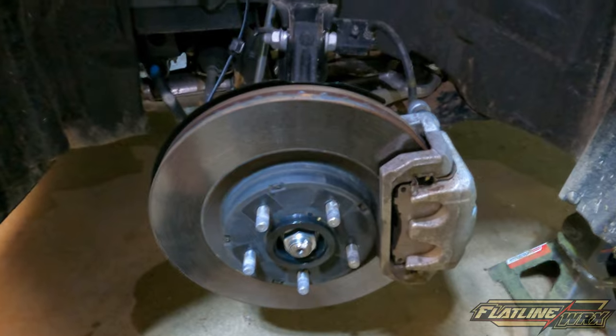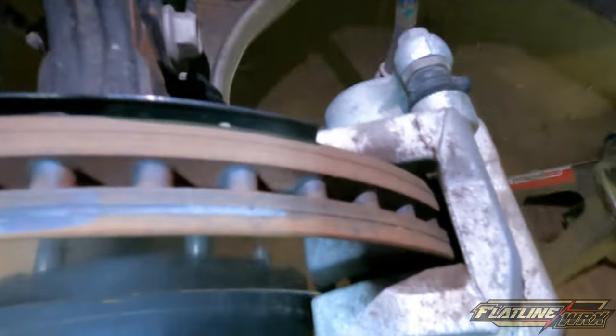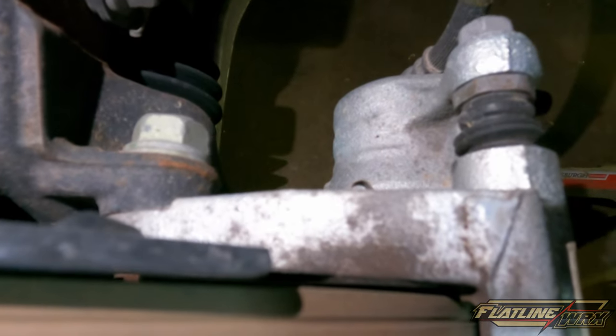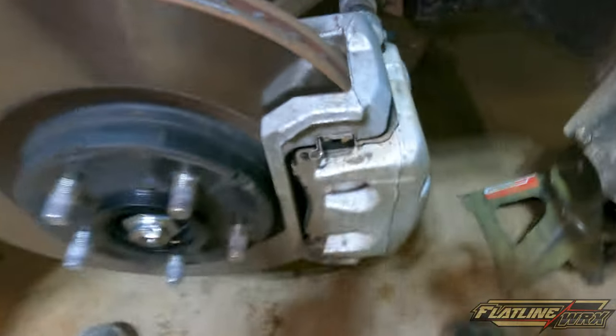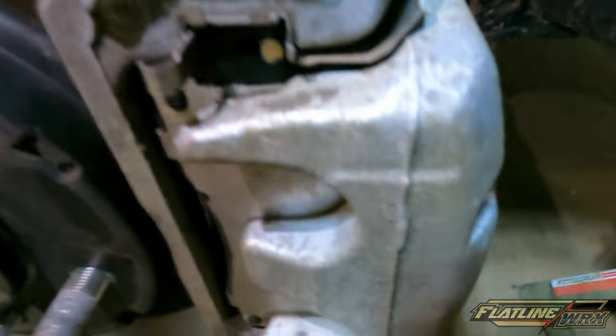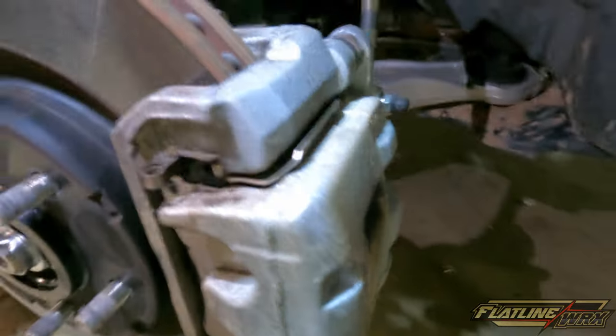We've got the front wheel off and the rears off on both sides. Since I'm at 10,000 miles, I'll do a brake pad check — you can see there's still quite a bit of pad left in there. 10,000 miles of daily driving and they're looking good. You can also see there's some brake dust and grease buildup that we're going to get cleaned off first before taping everything up.